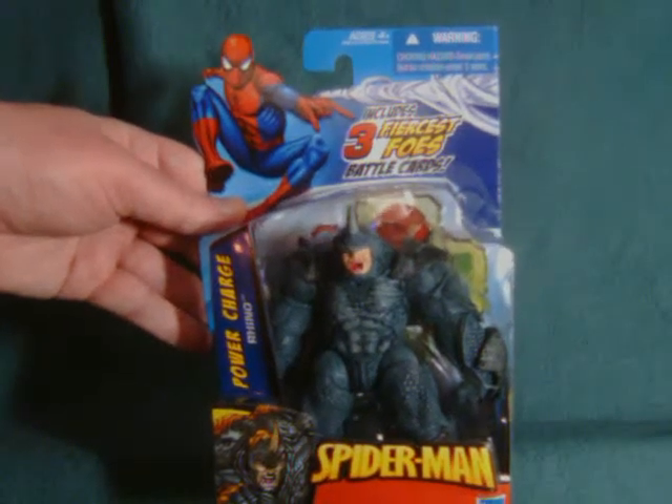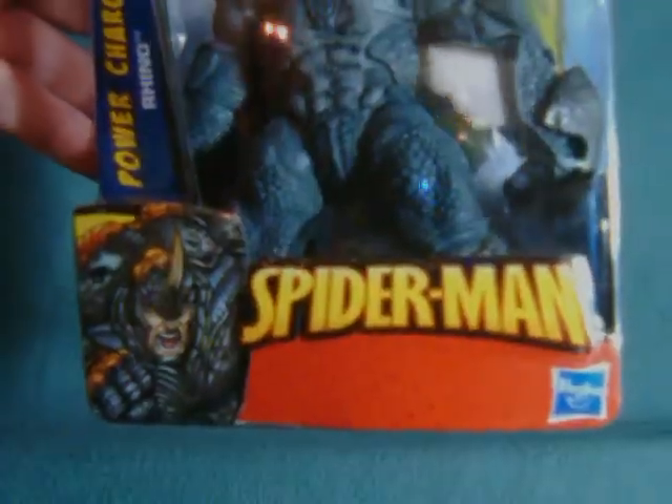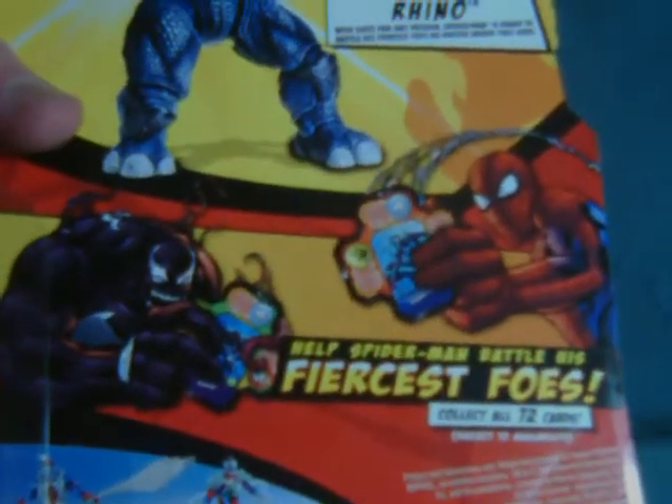Hey everybody, Watch This Review here with a look at Power Charge Rhino from the 3¾ inch Spider-Man — let's just call it the Fiercest Foes line, because this tagline appears on the front and is also prominently displayed on the back.